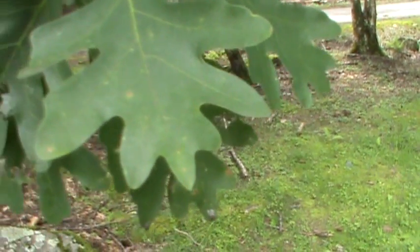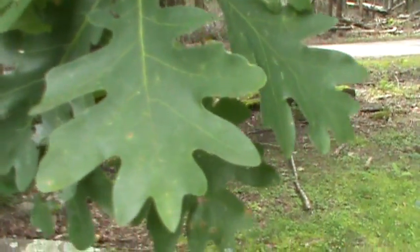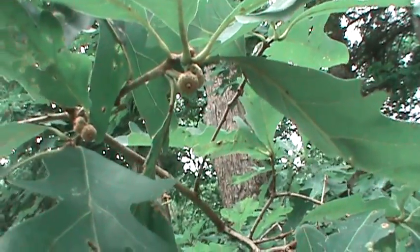The acorns are small, and that's what a white oak is. White oak has really small acorns, but squirrels prefer those.